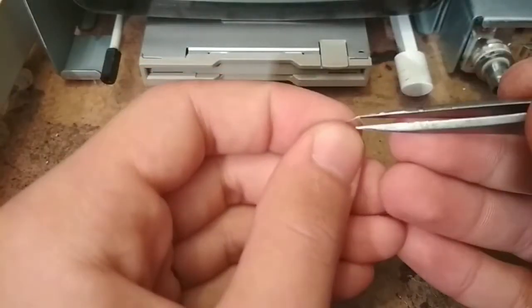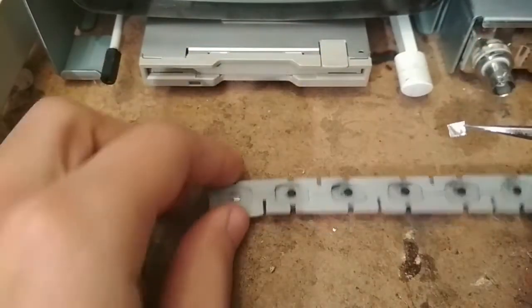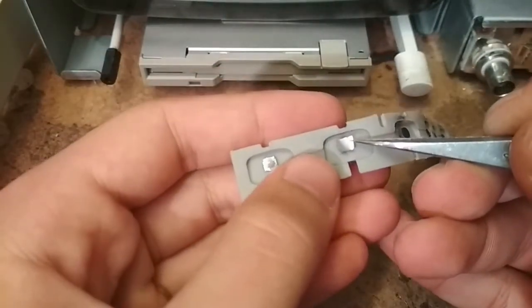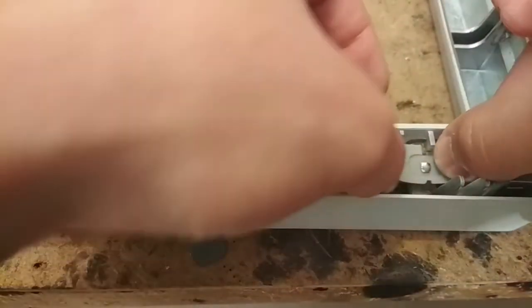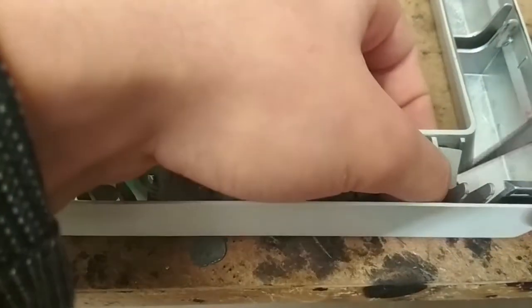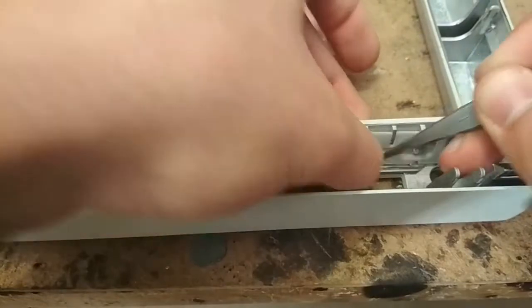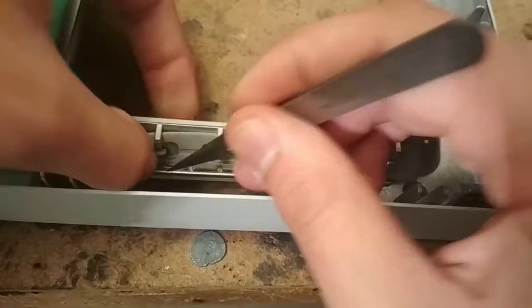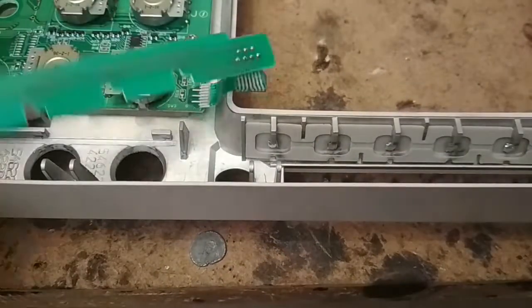I cut out some small squares of aluminum tape and stick them on the little black tabs. I should mention that I cleaned them first so the adhesive actually stays on. After that we just push the buttons back into their place — they're pretty rubbery so you can push them in however you want. I used some tweezers to help out here; just be careful not to have the tape fall off, because it sticks sort of well but not too well.